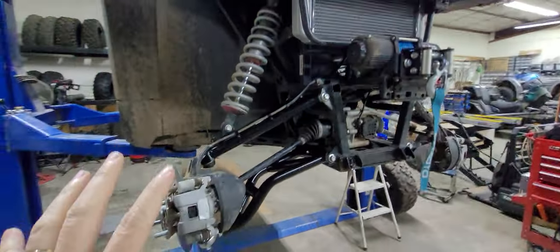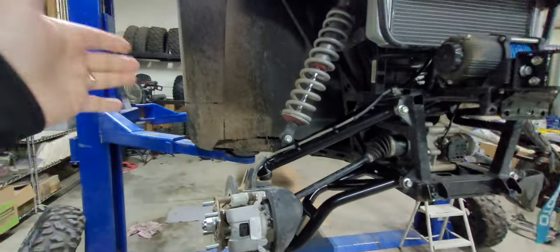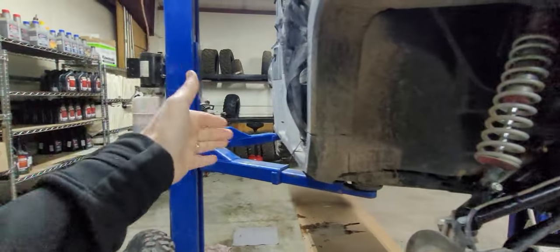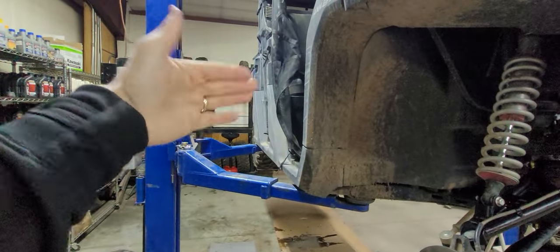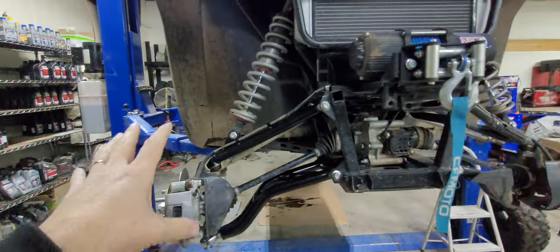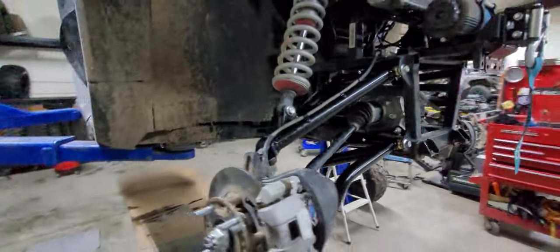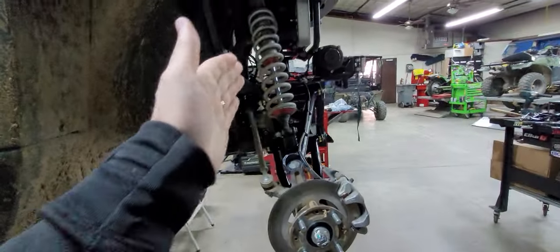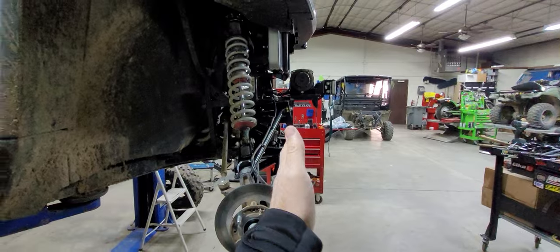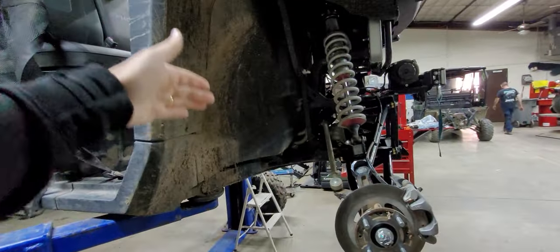On a lot of our builds, we just do the front A-arms because the back A-arms are really good and they're in a good proportional area. One of the main reasons why we do this is because it relocates your wheels forward an inch and a half, giving you proper clearance to run 30-inch tires and stuff.